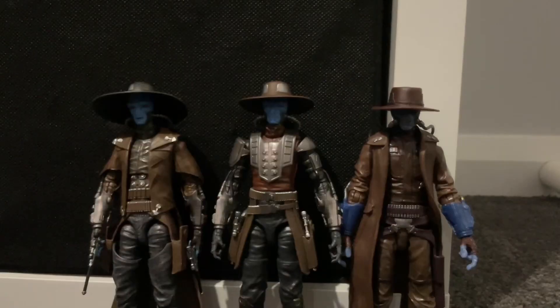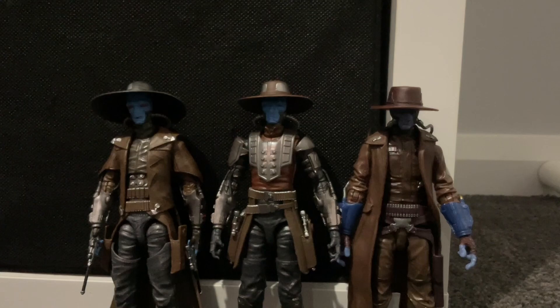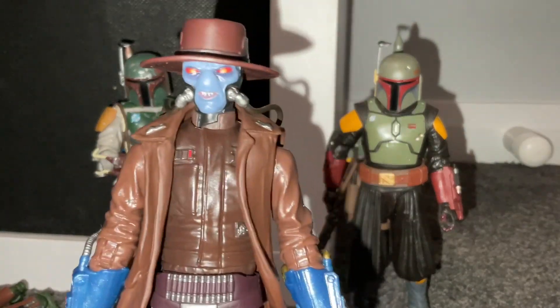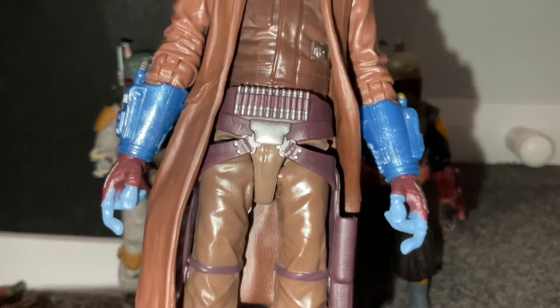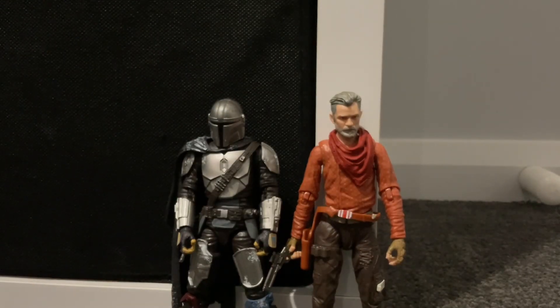Let's do some comparisons. Here are all the Cad Bane figures from the Hasbro Black Series. You can really see that the hats are all very different from one another. Here is Cad Bane compared to the Return of the Jedi version and the Book of Boba Fett version. I also forgot to mention — in his eyes you can actually see a bit of yellow, which I'm pretty impressed with.